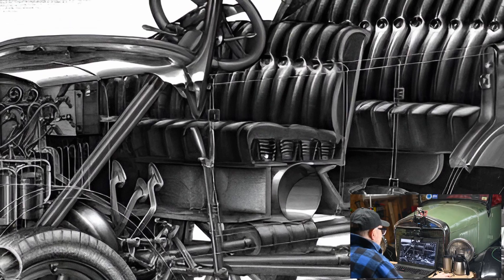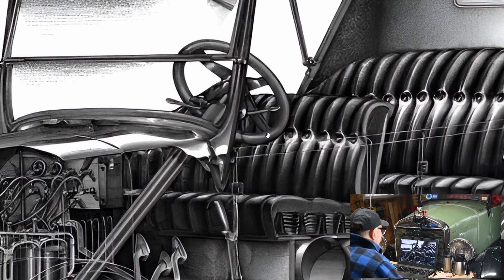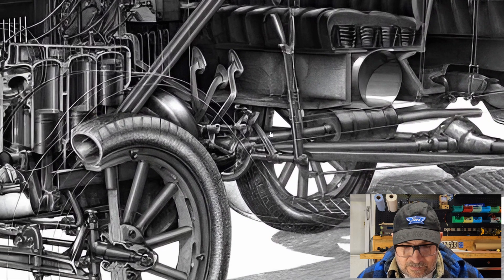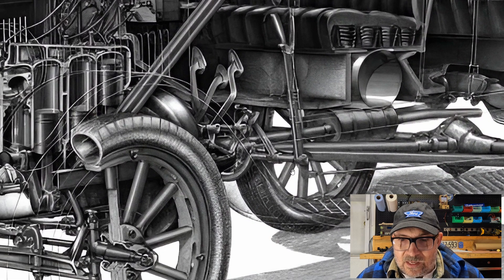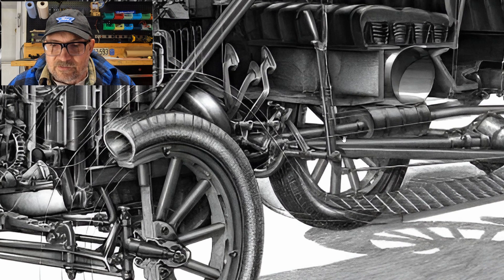Notice you can even see the springs in the seats — it's just gorgeous, this drawing. Controls for the throttle and the timing are on the standard Model T steering wheel. I should point out as well that this exhaust system is not normal for a 1926, so I expect this is the standard 1925 exhaust arrangement, which you can mention in the comments if I've got that wrong.